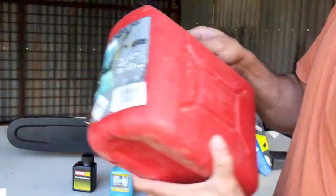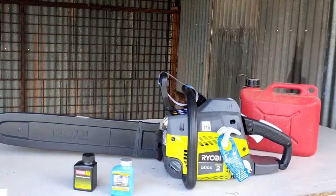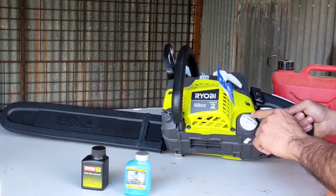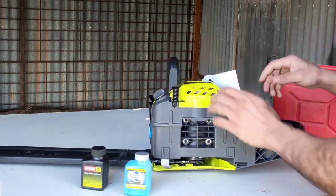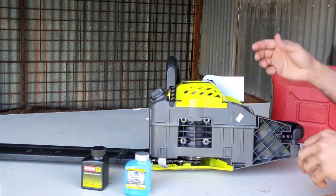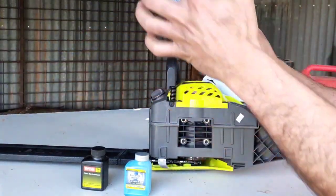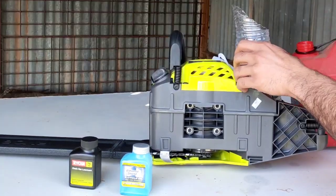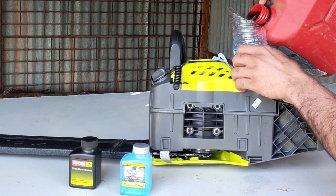I've mixed it with 3.75 litres of petrol. In this barrel we give it a nice mix. That's the mixed fuel cap and that's the lubricant cap. I'll turn it to that position so it will be easy to fill. Just use a funnel so you don't make a mess — if you don't have a funnel, just cut a bottle of water and use that.